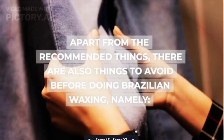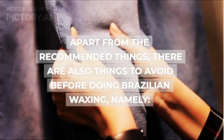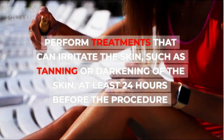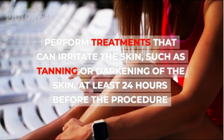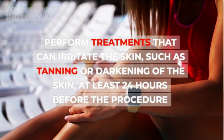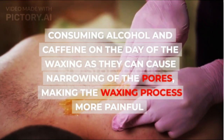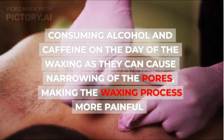Apart from the recommended things, there are also things to avoid before doing Brazilian waxing: perform treatments that can irritate the skin, such as tanning or darkening of the skin, at least 24 hours before the procedure. Also avoid consuming alcohol and caffeine on the day of the waxing, as they can cause narrowing of the pores, making the waxing process more painful.